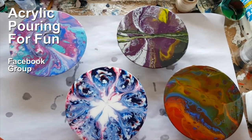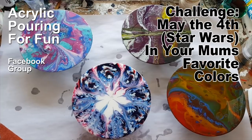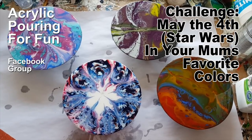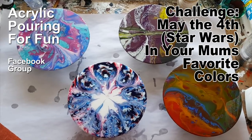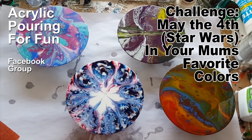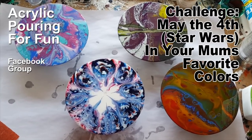This month's challenge is May the 4th Be With You - Star Wars theme, but with a special treat: in your mother's favourite colours. How does it get any better than that? May the 4th Be With You in your mother's favourite colours - I really don't know what I'm going to do yet. See you soon, bye!